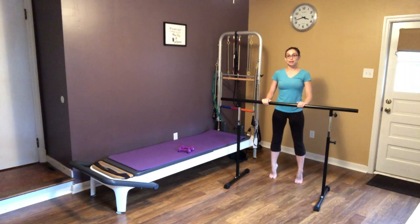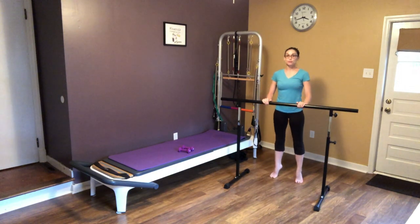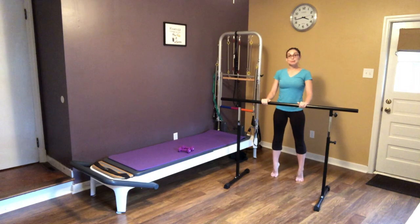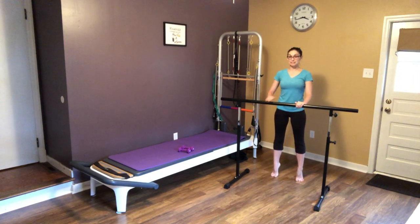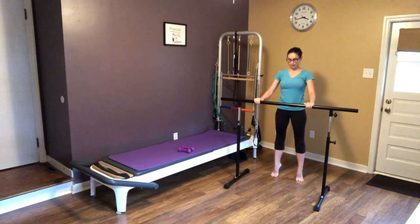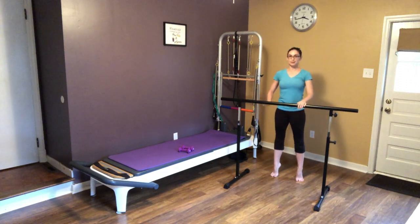Now we're going to put our feet parallel. We're going to relevé up and down here for eight — and four more, three more, two more, last one. Now this is the one I'd like to have something solid to hold on to, so if you can grab the wall or a chair that's not going to move. We're going to keep our feet in that relevé position, core nice and tight, pelvic floor engaged — we're going to bend down as far as we can and squeeze up. As you come down, really engage and feel those glutes lifting you up.